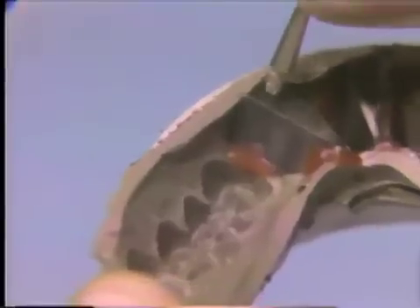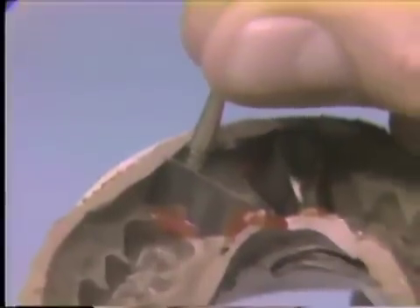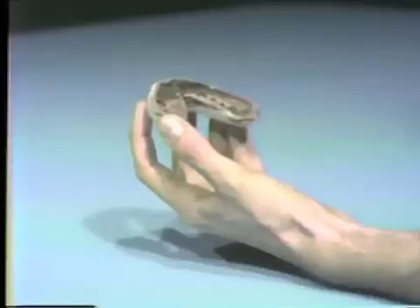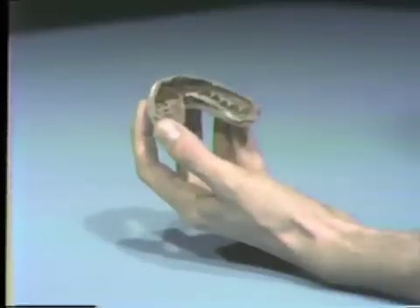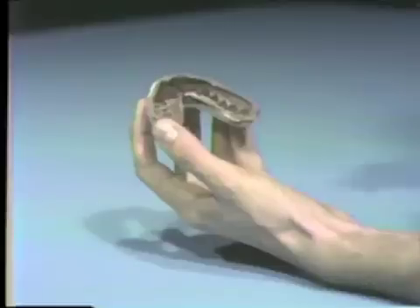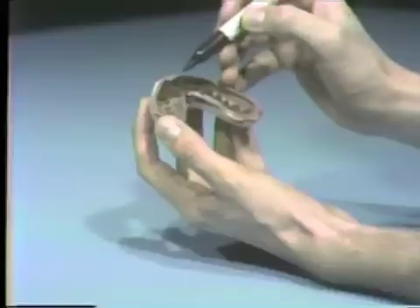The dial pin is placed in the base of each die, positioned in the center of each preparation. Once the die is filled with Duroloct, it is difficult to relocate the center of the preparation. To aid in finding this position, two lines are drawn.